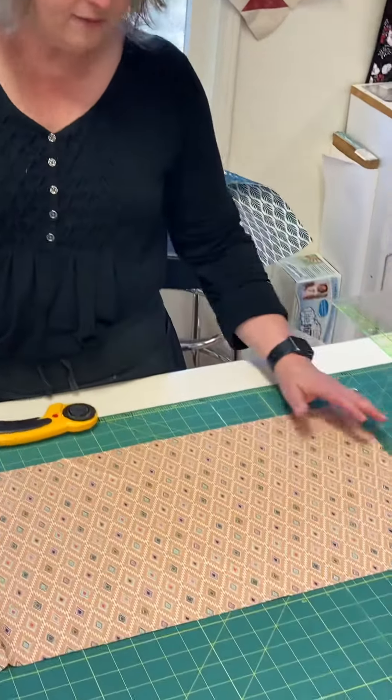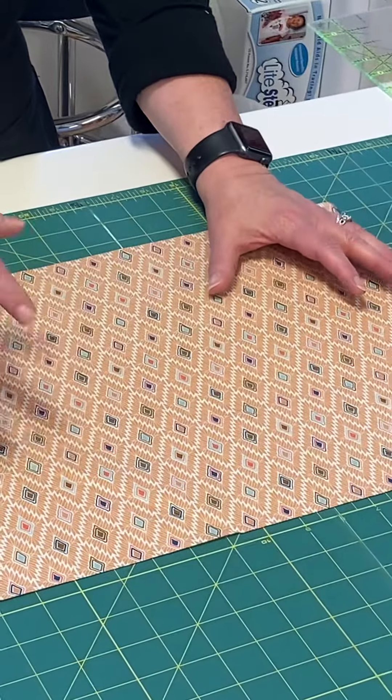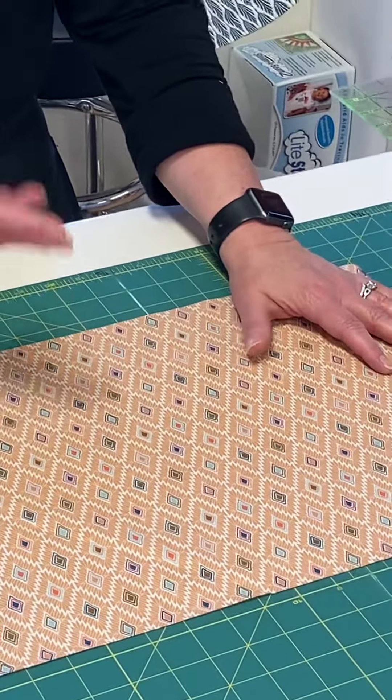Take a look here. We've got a fabric that's got a diagonal, so this looks really good cut into bias binding.